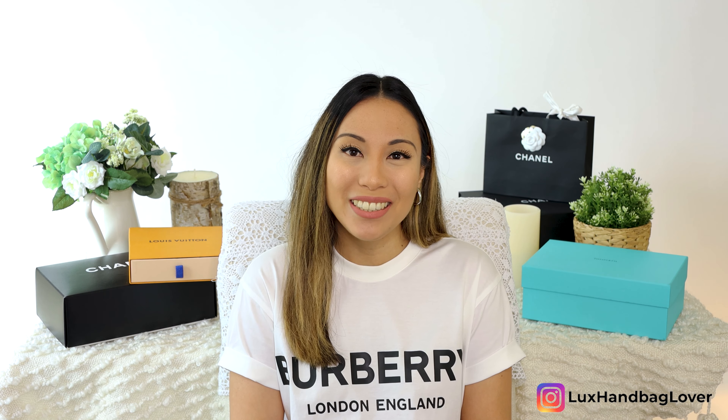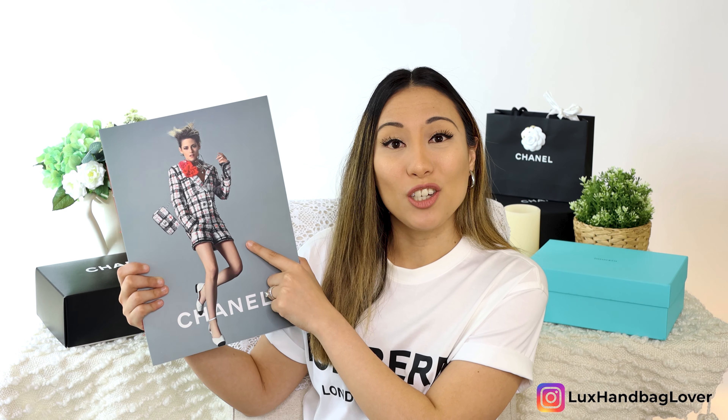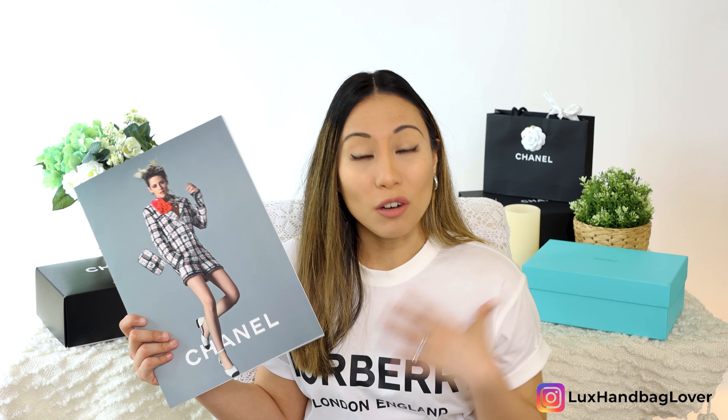As you can see, it shows Kristen Stewart on the very cover of this booklet — she is the face of this campaign. If you've taken a look at any of the marketing or advertising material for this Spring Summer 2020 collection, you'll see her on the Chanel website. On the very front, she is in a tweed set — a classic tweed Chanel jacket with matching shorts, and there's a little matching mini flap in tweed.